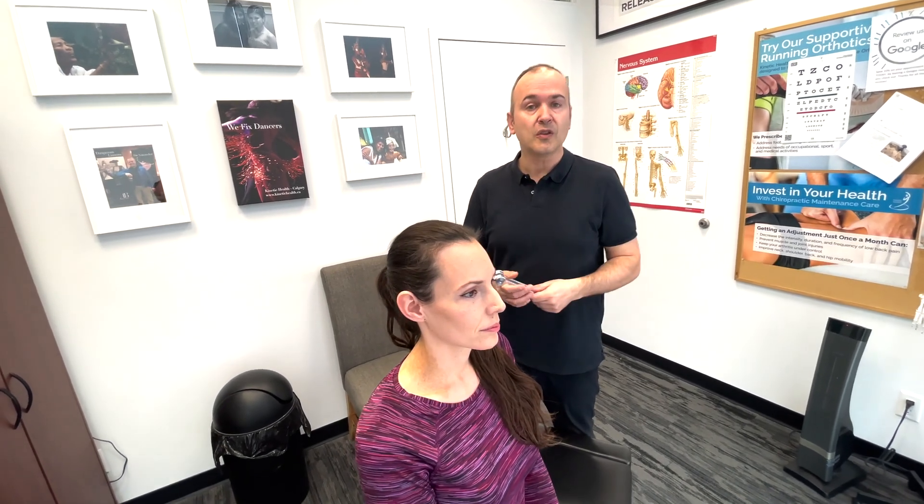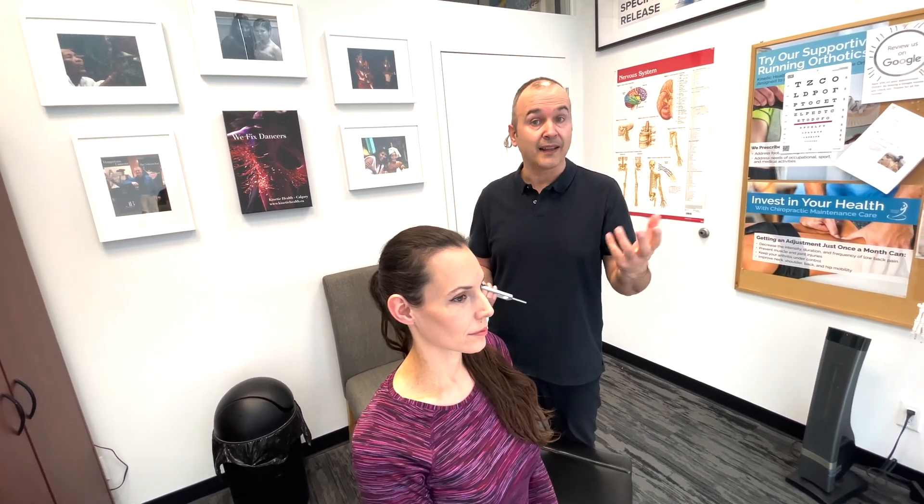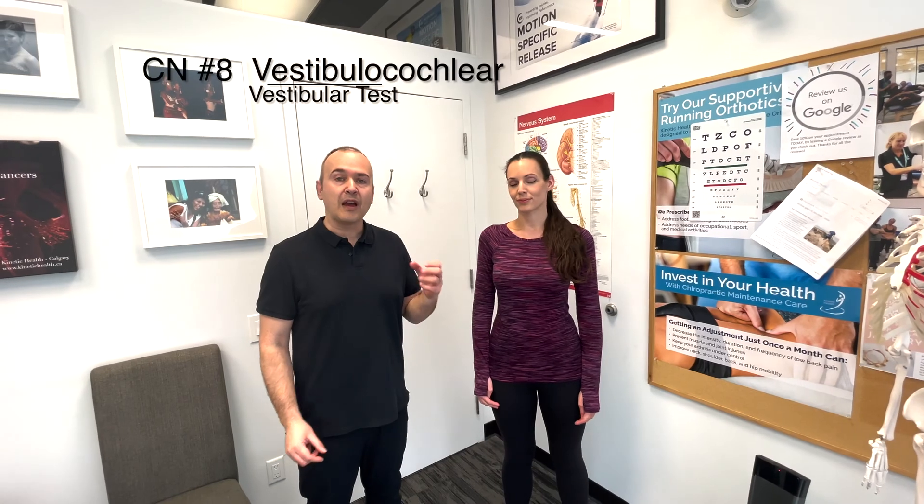One thing to mention: before doing cranial nerve 8 exams, you should also ask the patient a few questions — first, any changes in your hearing, and secondly, if there's been an increase in the intensity of hearing. That'll help you zero in on potentially what the problem is.